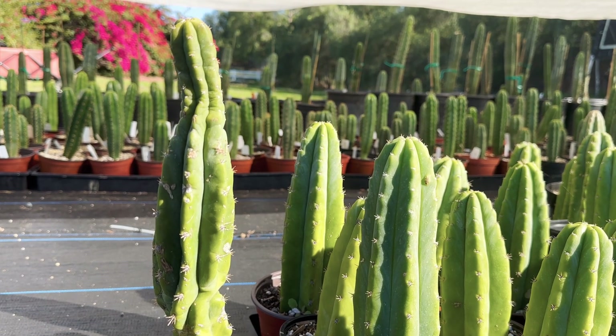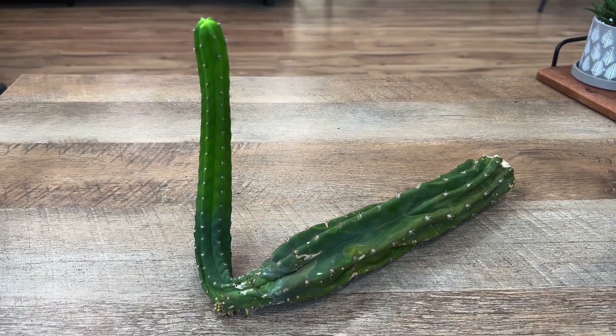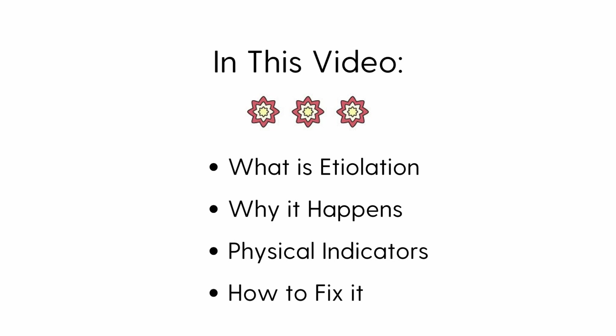If you've noticed your cactus looking a bit strange lately with thin and stretched out growth, then this video is for you. We are going to go over what etiolation is, what it looks like, and what to do if this happens to your cactus.